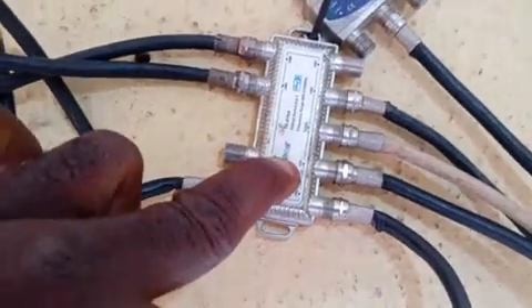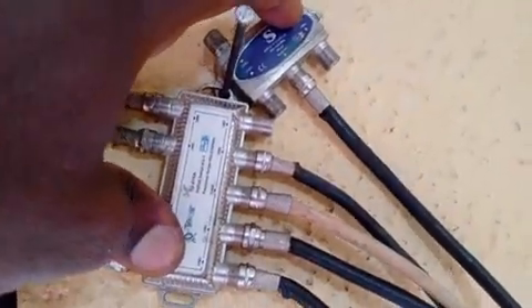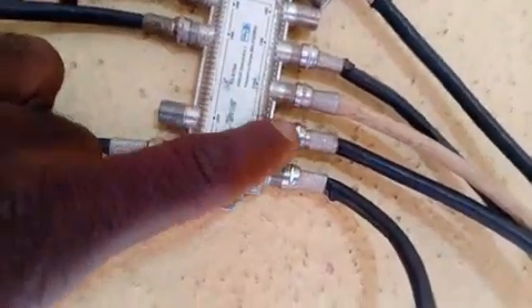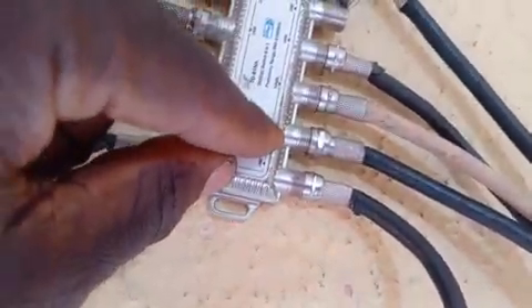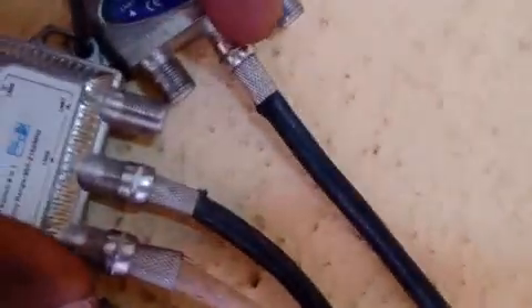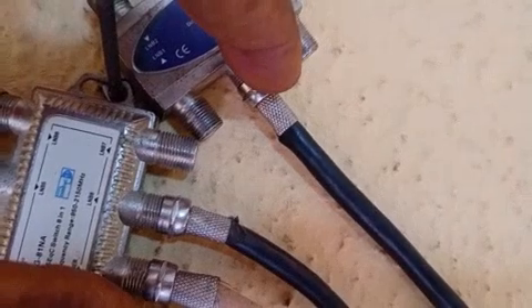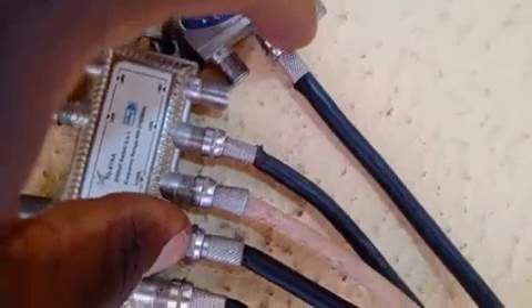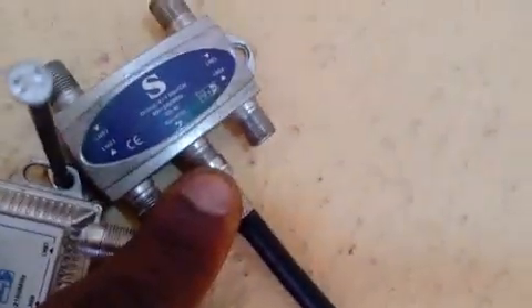So what do we do? The first thing you need to do is sacrifice one port. The port you're going to sacrifice, which will combine these two together into one setup, is port 1 of the 1.1 DiSEqC switch. This is the 1.1 and this is the 1.0. So we're going to sacrifice port 1 of this 1.1, which is what we connect to the receiver-in of the 1.0.